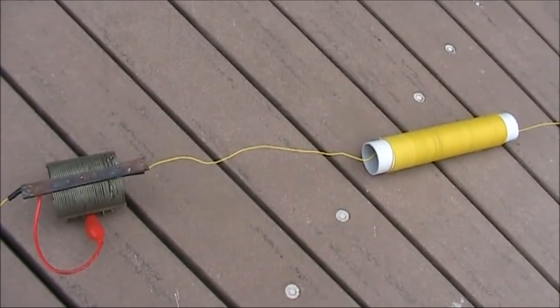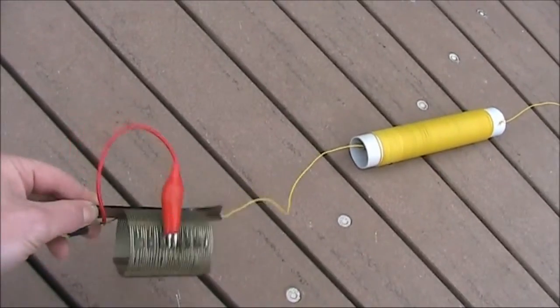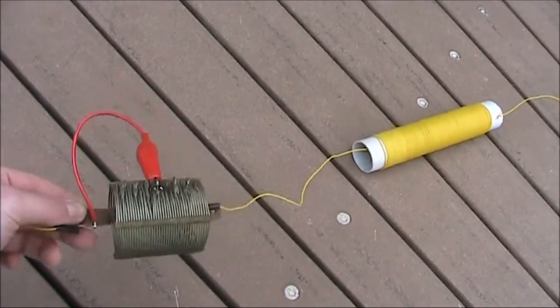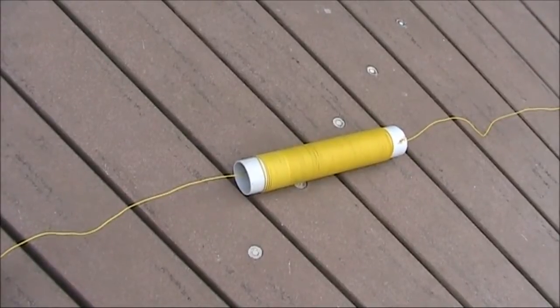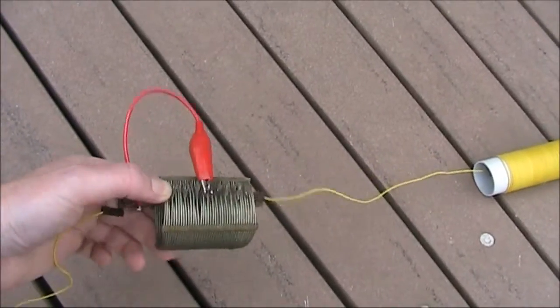Most of the inductance is on the yellow coil. However, I've added a bit more which is variable, to allow fine adjustments. The yellow coil is around 80 microhenry according to the formula, and this one probably goes up to 30 or 40.